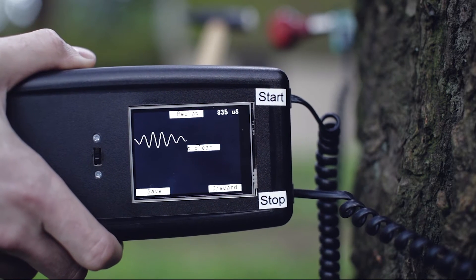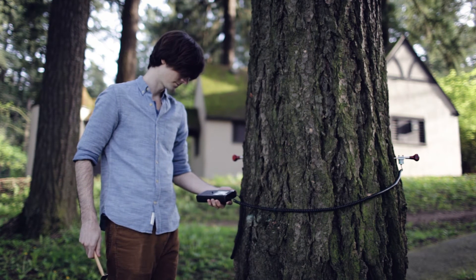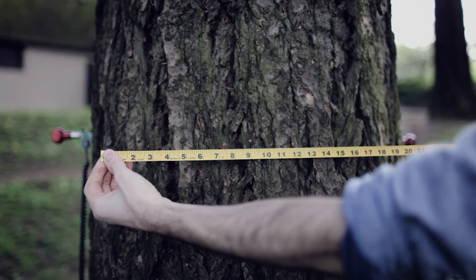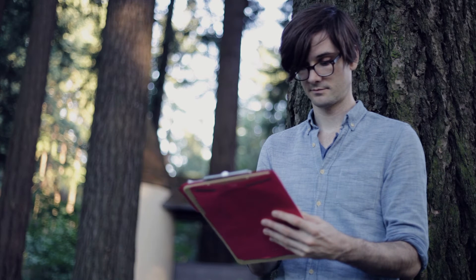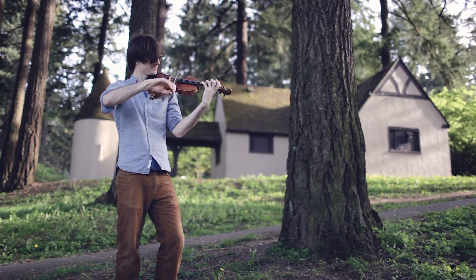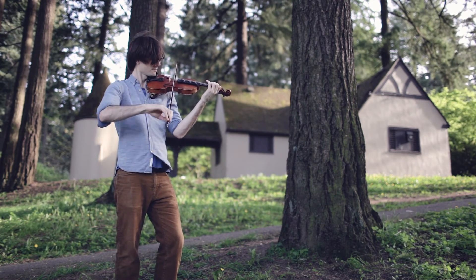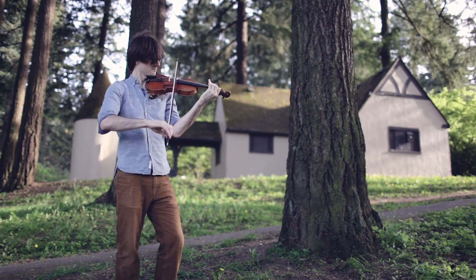Observe the touch screen displaying the image of the stress wave plus a number representing the wave transit time. Measure the distance between the sensors to arrive at a wave transit time per foot or per meter. Compare the results to standard published thresholds in defect-free trees of the same species to determine if the tree has defects in the area tested requiring caution and further examination. The tool is reliable, affordable, and will become an international standard for pre-climb safety checks, municipal tree inventories, and tree risk assessments.